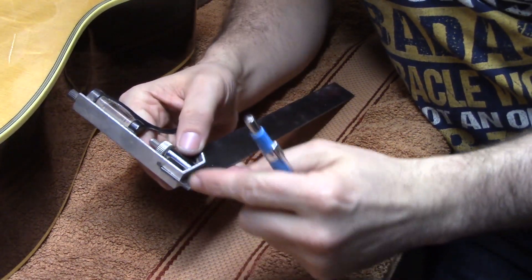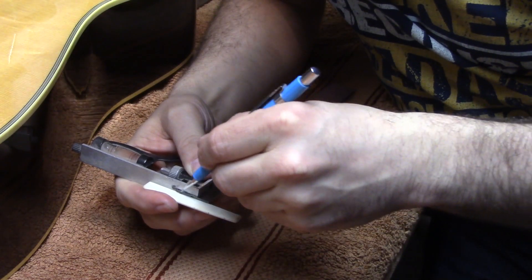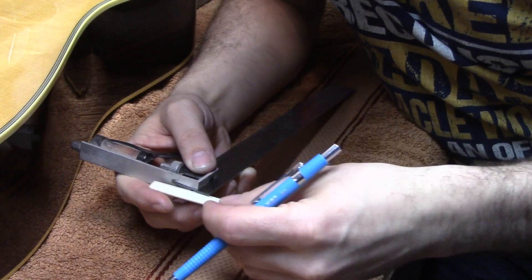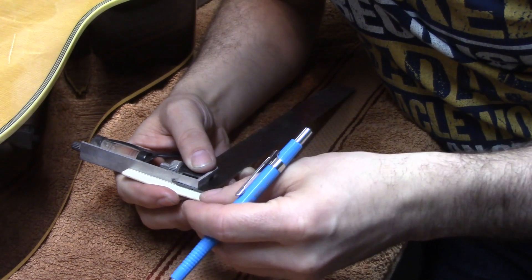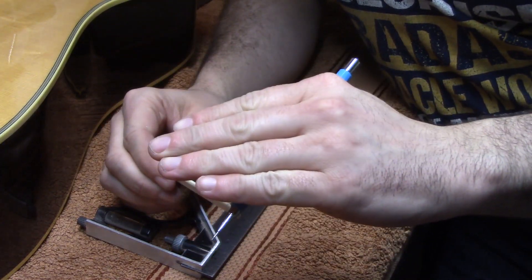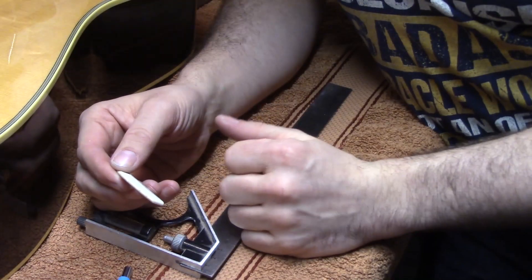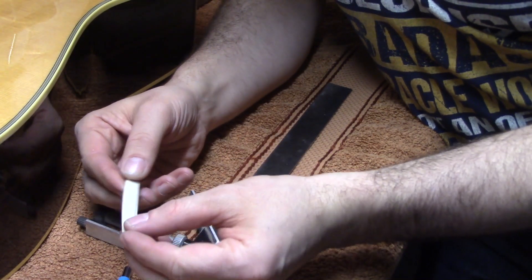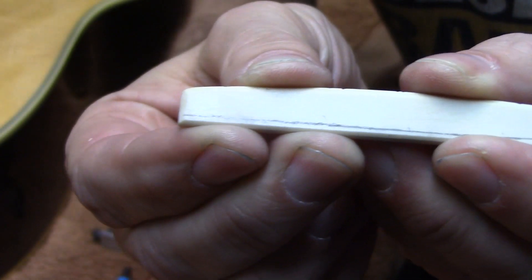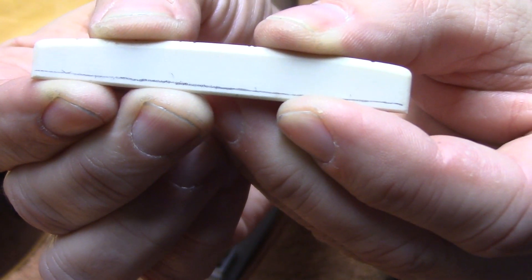We're using our combination square, set just to a millimeter, and resting the bridge saddle up against it, marking one millimeter from the bottom — that's all we're going to take off. It's a minuscule amount, hardly noticeable, but that one millimeter of action means a lot on the guitar. As the strings drop that one millimeter it will just feel a lot better and be much closer to the specs we want. You might just make out that small one-millimeter line — we're going to take off exactly that amount of material.